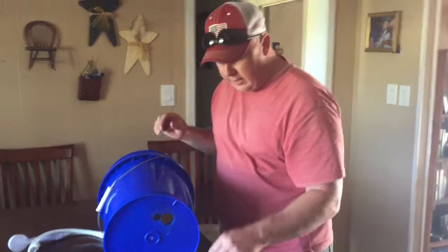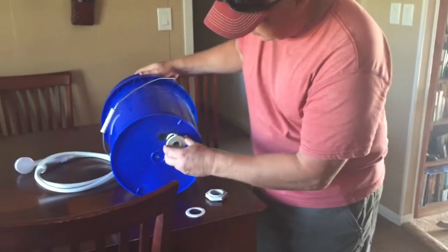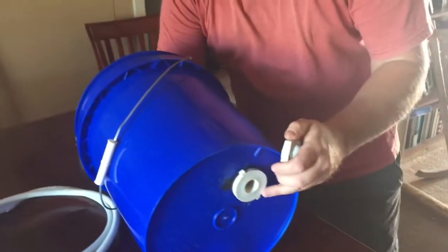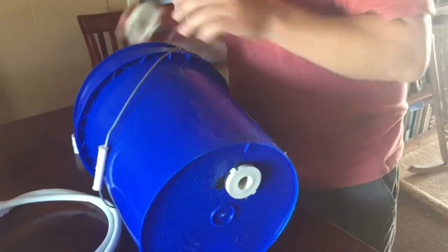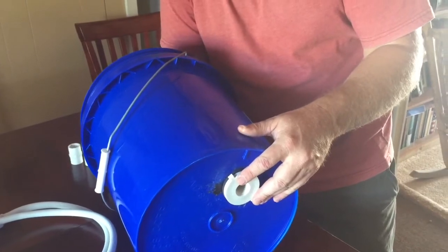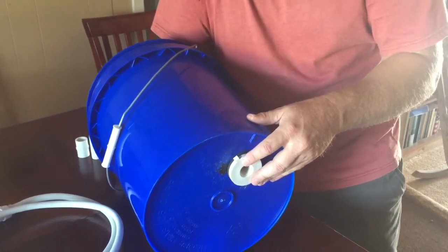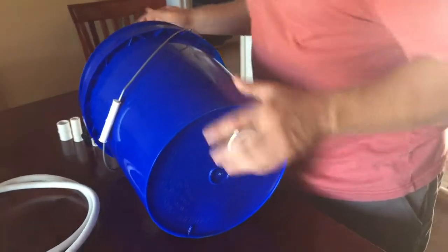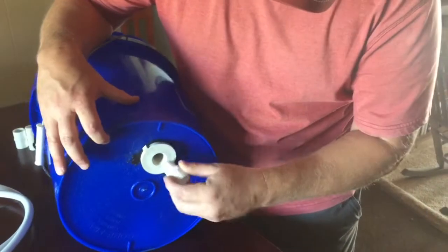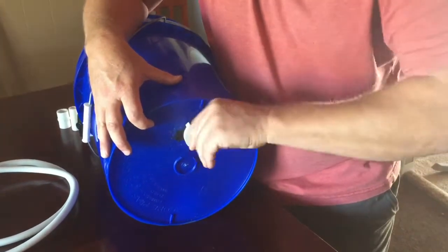Now I'm going to assemble this. I'll take this piece and place it into the bucket — you want it to fit kind of tight. Remember it's a reverse thread, so we're going to get this started and tighten it up in there. Then I'm going to attach my half-inch threaded piece into here by screwing it in.